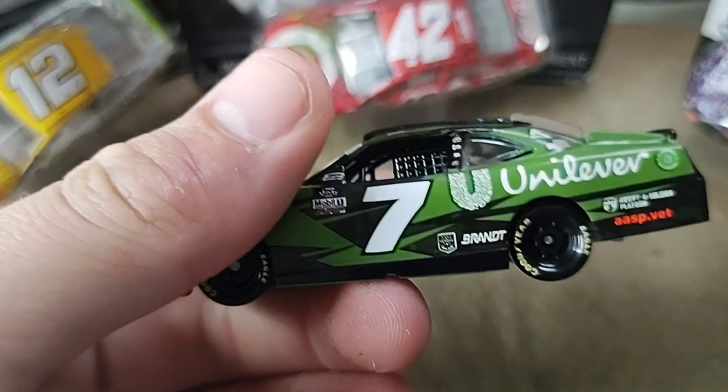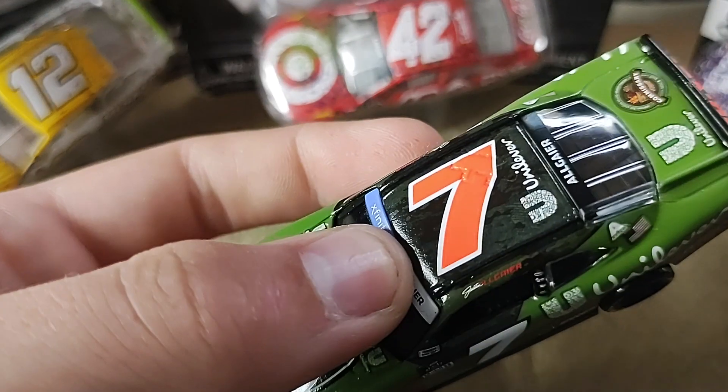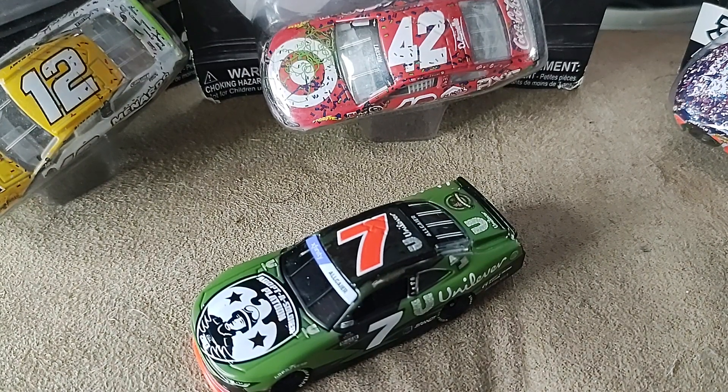If you are picking this up from Plan B Sales or Circle B Diecast, use code ULTIMATE for $5 off shipping on orders of $30 or more. And that's going to be it for this video. Thank you guys so much for watching. Please comment, like, and subscribe. Hit that bell so you never miss a thing. I am Ultimate Speedman and I am signing out. Peace.